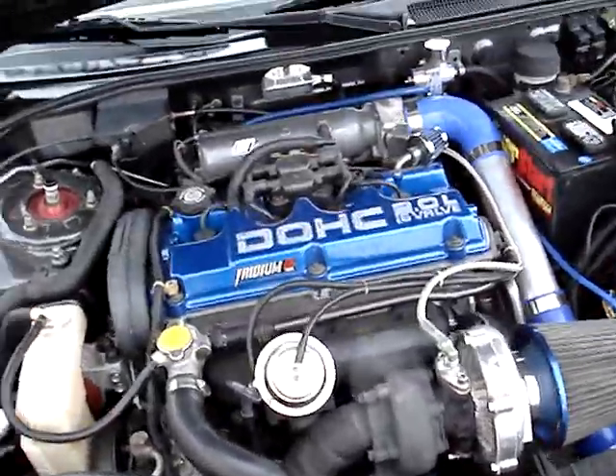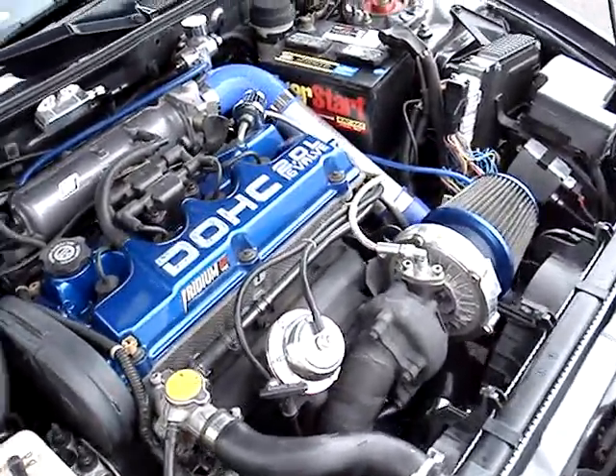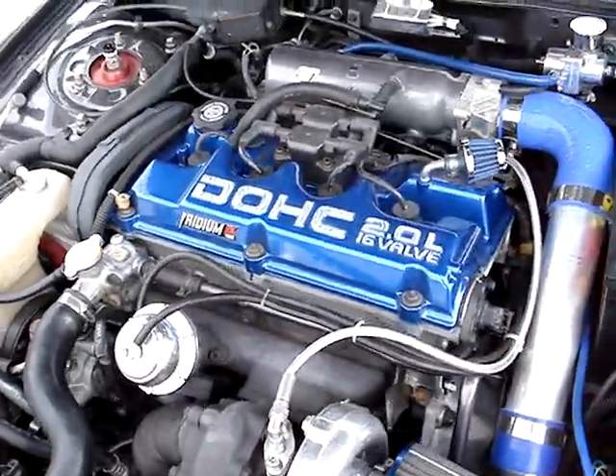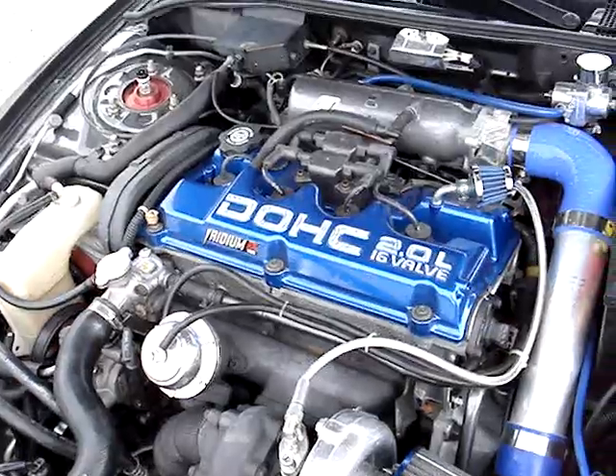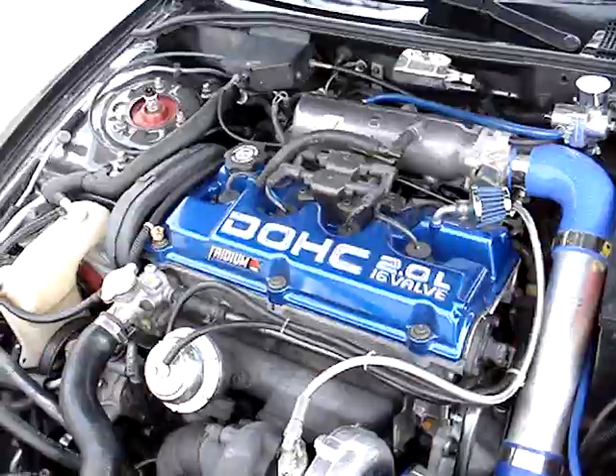Since the last video I put about 400 miles on the engine. I fixed the loud exhaust sound that was coming from my dump-off. The reason it was happening — I forgot the little round ring that seals it up. So now it's running pretty nice.